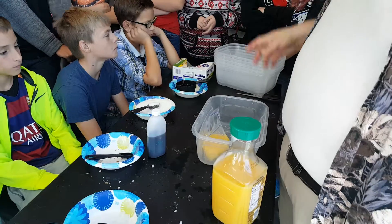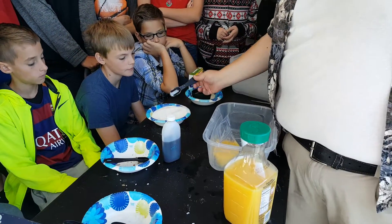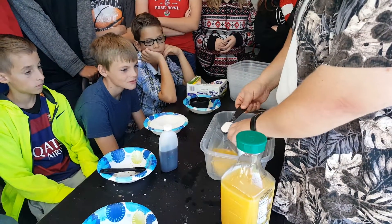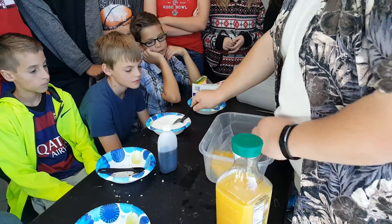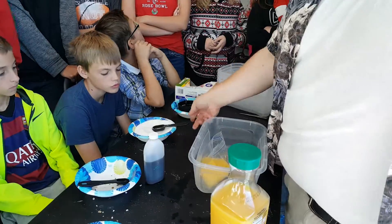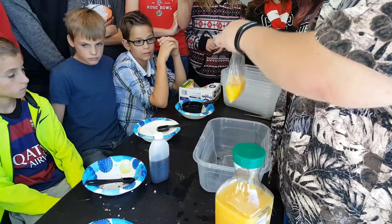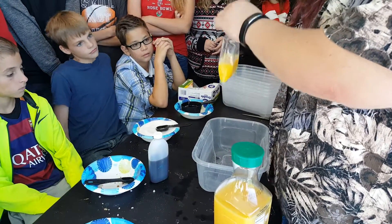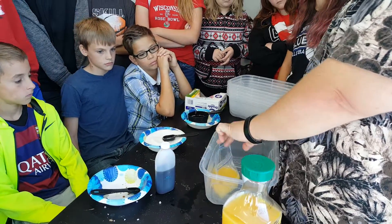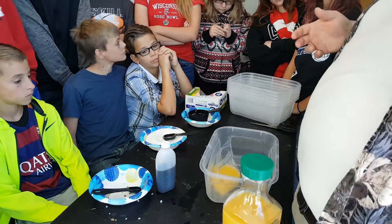Now what we need to do is add the sugar and then the vanilla. This right here is a tablespoon — I'm just going to grab a heap of sugar, and two. So we need two of these. I know it seems like we're adding too much sugar when adding it to the orange juice, but remember, it's freezing, so we need more sweetness to counteract the cold.